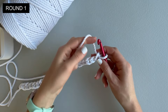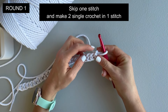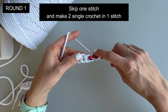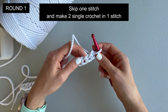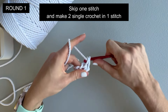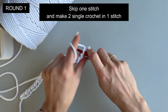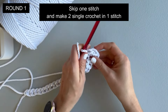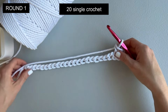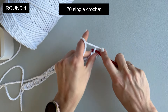Round one. Chain one. Now skip the chain that you just made and we will start working in this loop. We will make two single crochet in one stitch — not in the chain that we just made, but right here. One single crochet, and now another single crochet also in the same stitch. Now we will make 20 single crochet on this side of the chain.